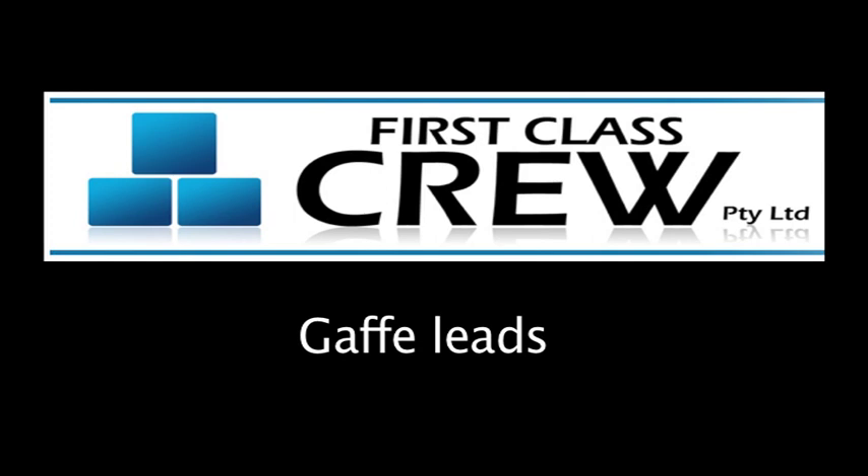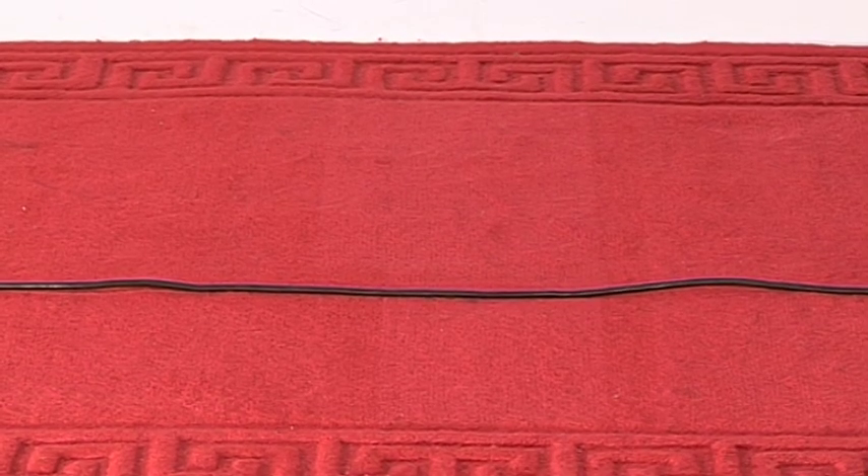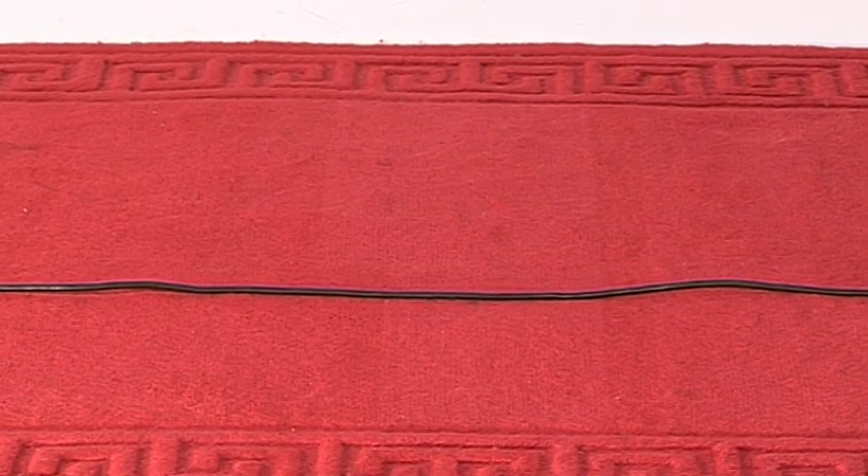In this video we'll demonstrate how to correctly gaff down leads. Here we'll be using a single lead. Always check that you're using the right colour gaff and that you're permitted to tape to that surface. Leads need to be gaffed down when they are a potential trip hazard.